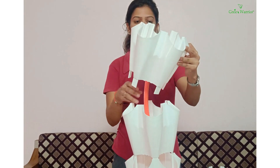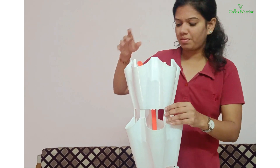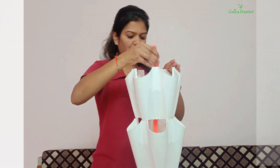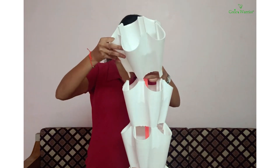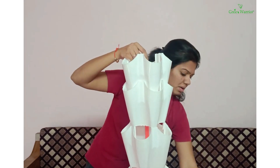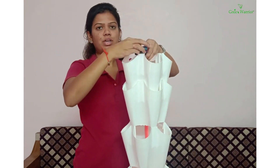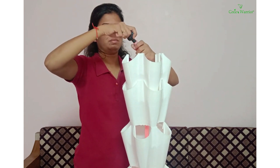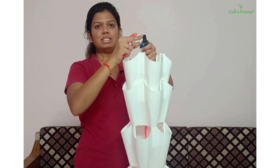I will take the third section and in a similar manner we will fix this. Now you need to take the remaining flexible pipe and the flow controller. I will attach this flow controller to the pipe, and attach the remaining part to the other side of the flow controller.